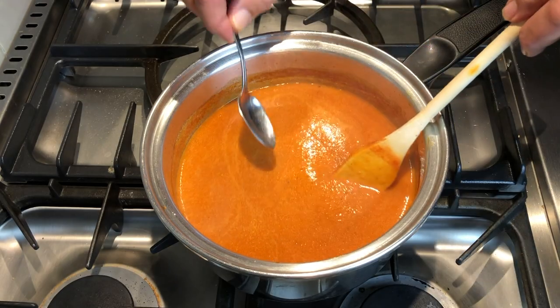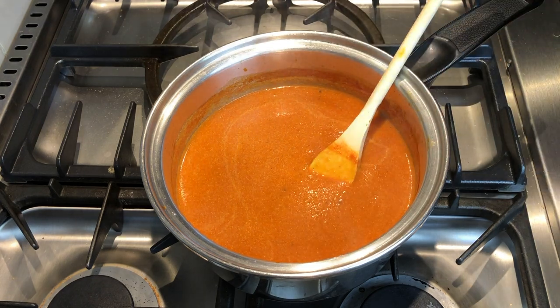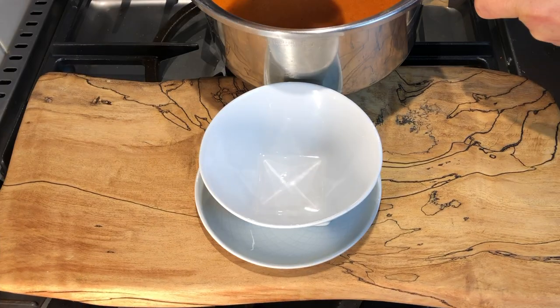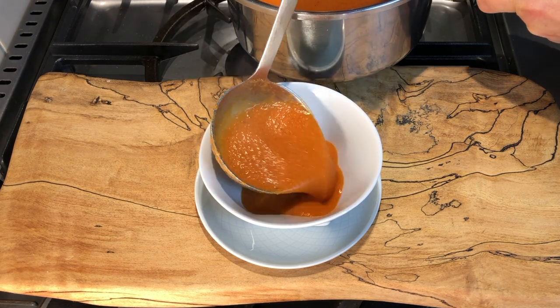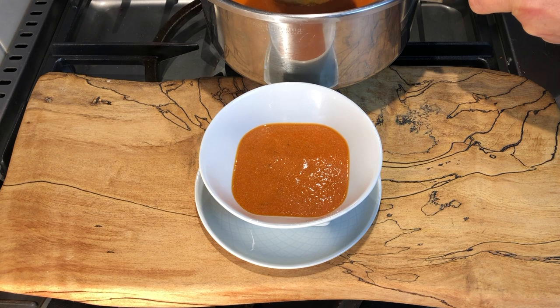Give it a final check for salt and pepper. I think that's just perfect. It's time to serve it up. Doesn't that look delicious?